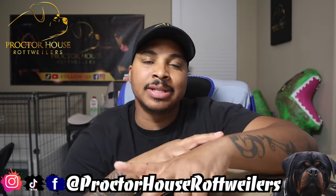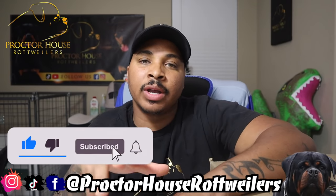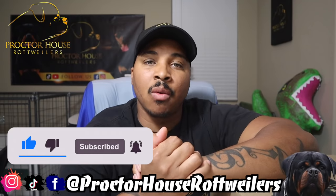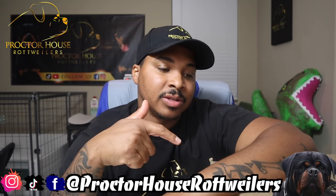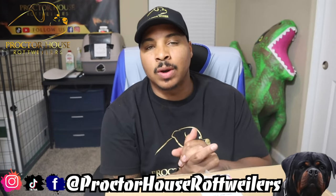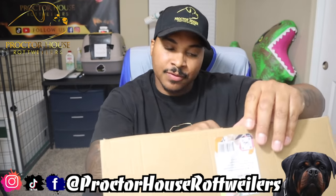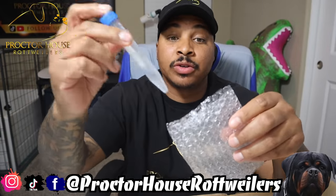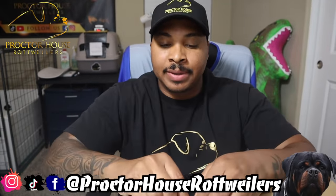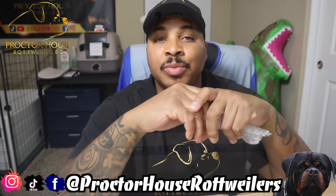Before we get to collecting semen, I wanted to do a quick unboxing of some new items I grabbed to upgrade our semen process here at Proctor House Rottweilers. The first thing I'm unboxing is bubble wrap — six by four inches. Nothing fancy, nothing special, but it's like a little packet. I got it to put my centrifuge tubes inside, wrap it up, and tape it down just to give a little more protection.